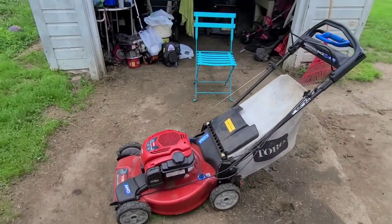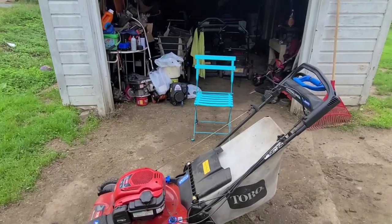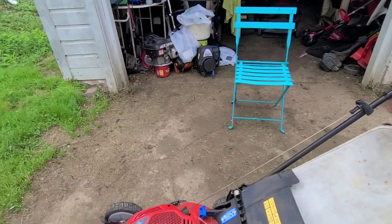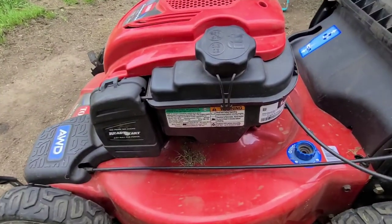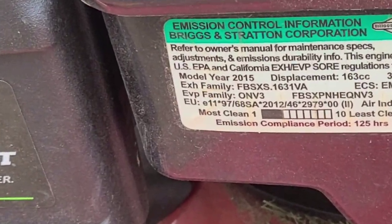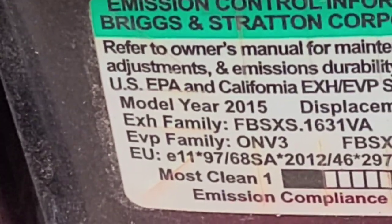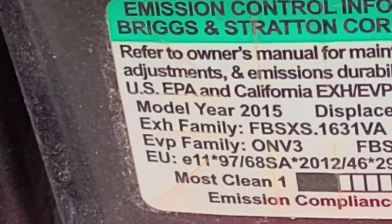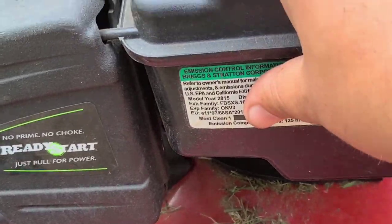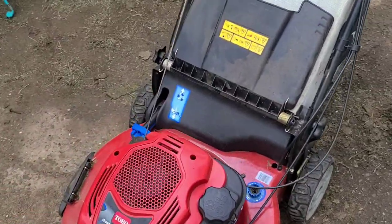Welcome to today's mow-with-me vlog. We are mowing with this 2015 Toro model 20353 personal pace all-wheel drive mower. I'll show you that this is a 2015 — I'm also posting the model information in the description. On the side of the gas tank, Briggs and Stratton tells you the model and year, so if you ever go to buy a used mower, keep that in mind.